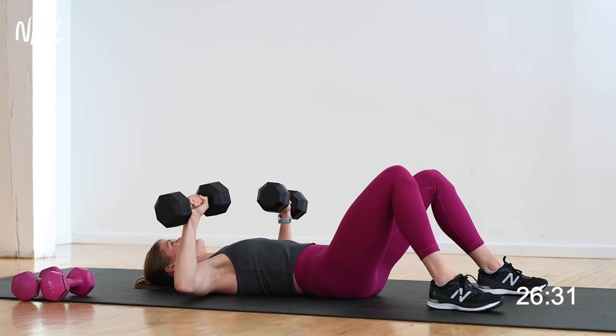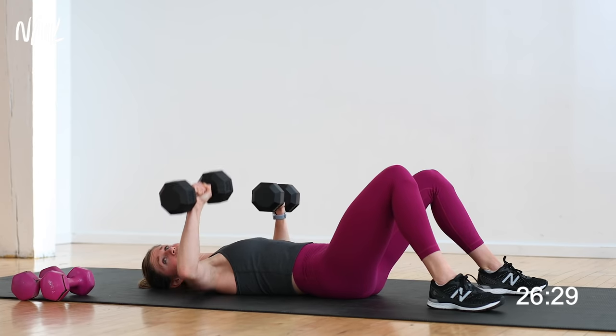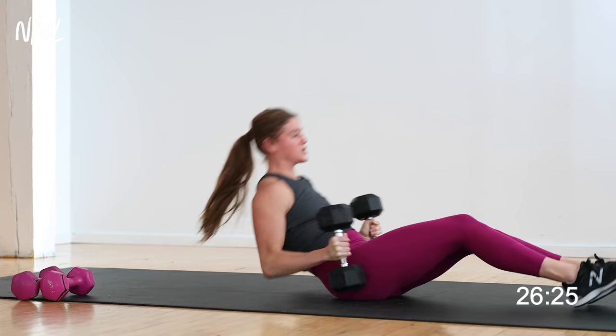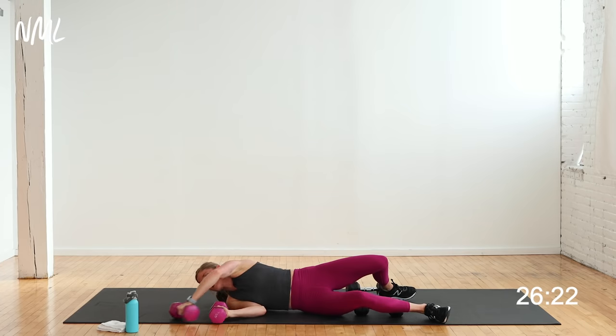Keep that back turned on, think about pulling your hip bones together, keep that back engaged. Do you feel your chest working? 10 seconds here, push down. Nice work, you've got 3, 2, 1. Take them down. I'm going to switch to slightly lighter weights for the next set.